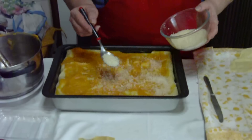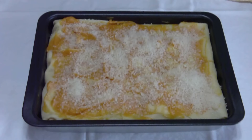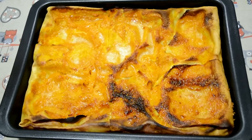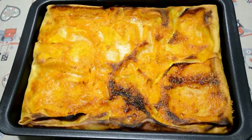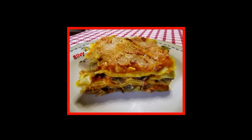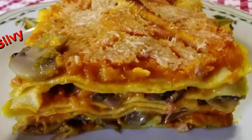And now the final spolverata di parmigiano, qualche fiocchetto di burro, e in forno a 180 gradi per 45 minuti. This lasagna was born because I didn't want to make the usual lasagna with béchamel and fungi — I used zucca instead of béchamel. And here is the lasagna after 45 minutes in the oven.